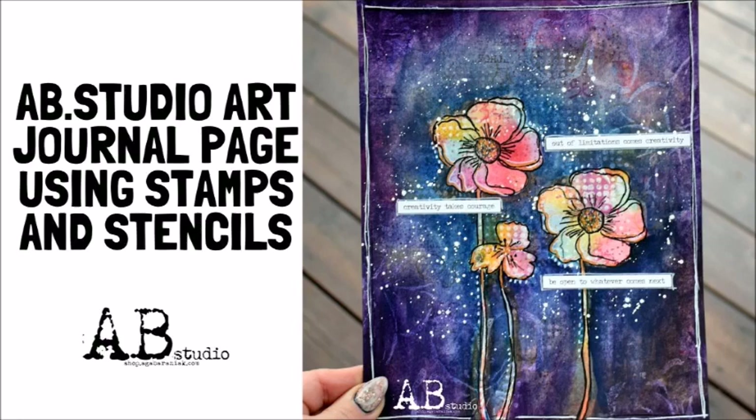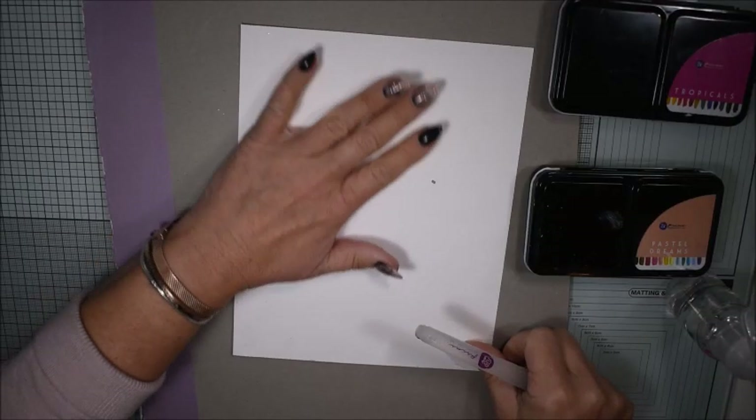Hello, today comes the art journal page for AB Studio where me, Katja, will use stamps and stencils.